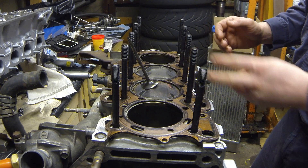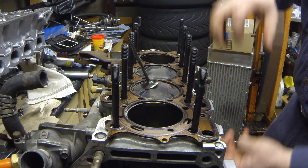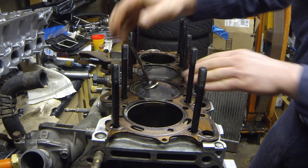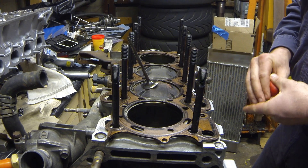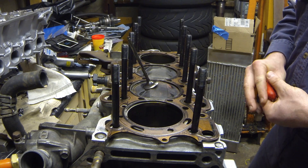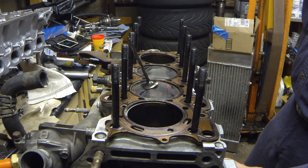At 9,000 to 10,000 RPMs, this piston is going up and down roughly 153 times per second. So that rod is stretching every time it goes up and down. It's critical to know what your valve-to-piston clearance and piston-to-head clearance is. This engine was fine — I took it up to 10,000 RPMs many times and never had any problems.